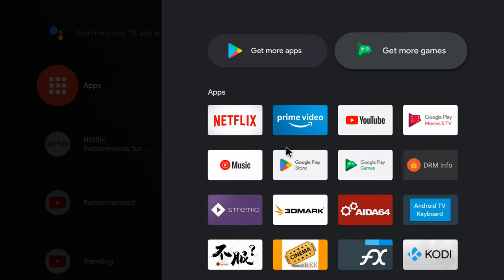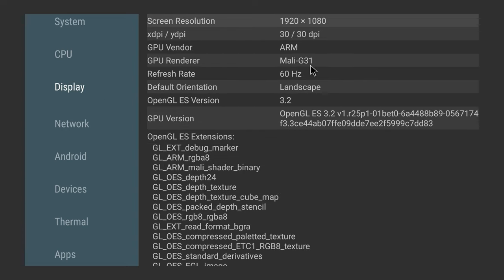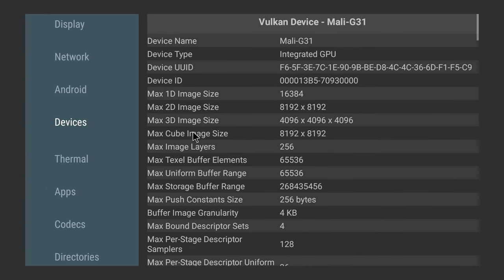Let's take a quick look at its system and hardware information. The manufacturer of this mainboard is SEI Robotics. It is an Amlogic chipset with 4GB of DDR4 RAM and 32GB of internal storage. Its Bluetooth version is 5.0. Its CPU, the Amlogic S905X4, is a quad-core Cortex-A55 clocked at 2.0GHz configured in 32-bit mode, which means it can only run 32-bit apps and games. Its display is powered by the Mali-G31 GPU with OpenGL version 3.2, which is good for gaming. It has dual-band 2.4 plus 5GHz Wi-Fi. Its operating system is Android 11 and it's not rooted. Under devices it shows that its GPU has Vulkan API version 1.1 support, which is also good for gaming.